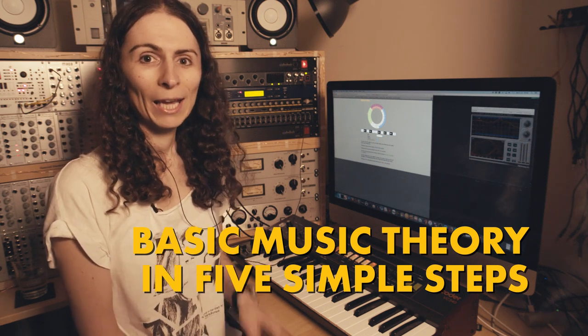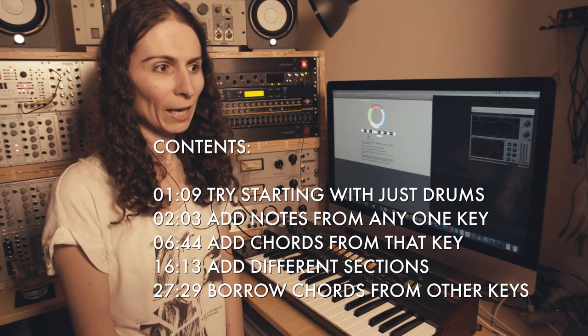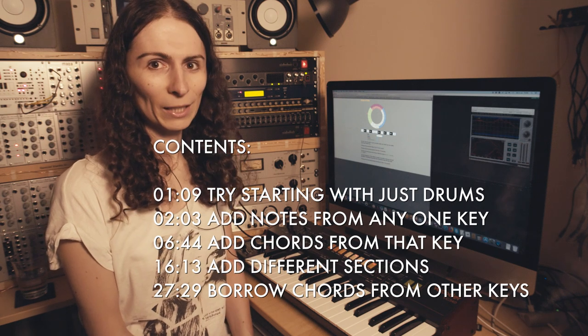I'm Zoe Blade and here's some basic music theory tips in five simple steps. This is really intended for beginners to making music. When I started out I had tracker software — kind of like a sampler and sequencer — and I was very enthusiastic but had a complete lack of music knowledge, which was probably holding me back. I made quite a few interesting rackets but all my friends were like 'oh my god this is really out of tune, please stop.' So this is what I wish I could go back in time and tell myself.